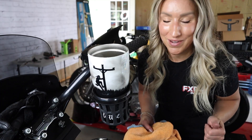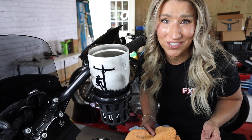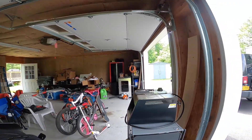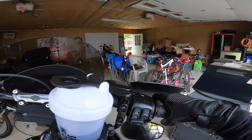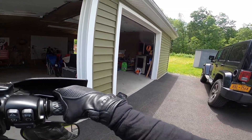We're gonna go take this for a spin and see how it does. I need more coffee, so let's go get some coffee. Hopefully it doesn't rain — the humidity feels like it's gonna rain.